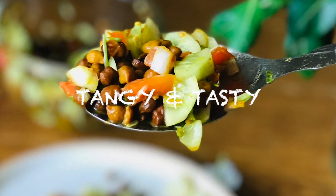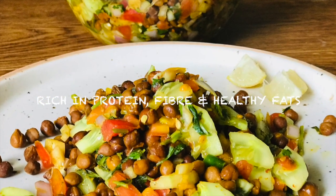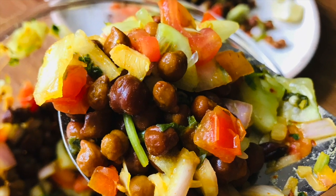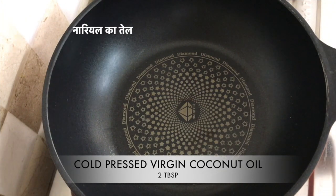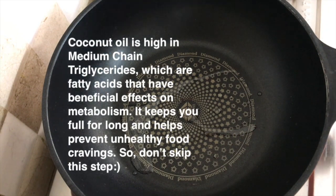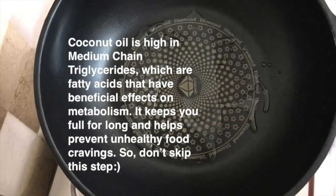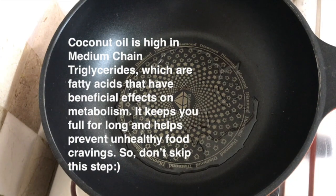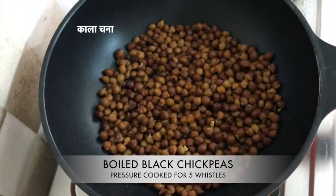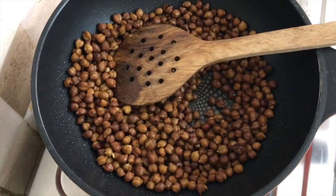Coming on to the next recipe — kala chana chaat or black chickpea chaat. It's high in iron, fiber, protein, vitamins, and minerals, making it a great and extremely tasty snack. In a pan, I'm adding two tablespoons of coconut oil — a very healthy fat you should include in your diet. Adding in two cups of boiled black chickpeas, which I had soaked overnight. Let them cook for four to five minutes in the coconut oil; it gives a really good flavor.